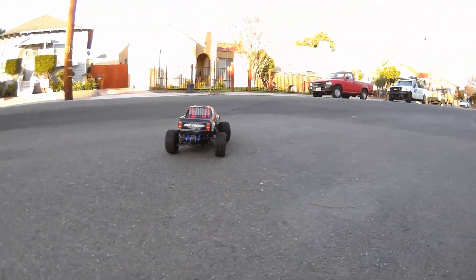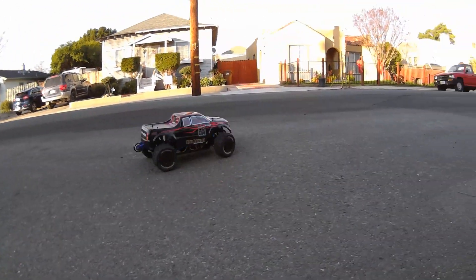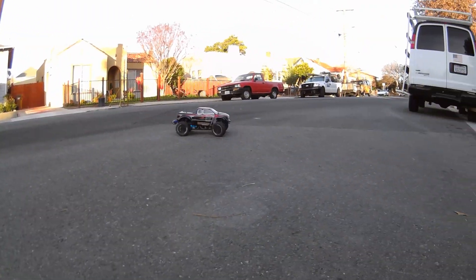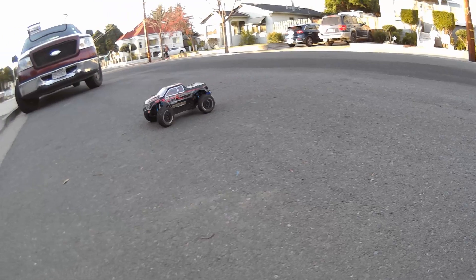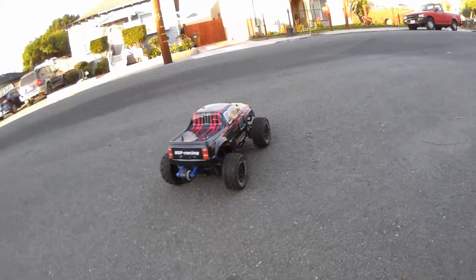Speed treads. They're real slippery though, and it doesn't want to be really lowered like this. The only problem is that it's real loose on acceleration.